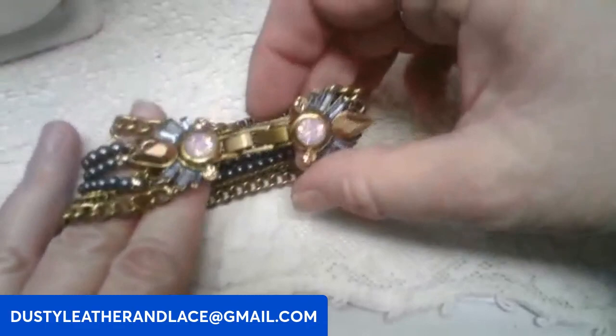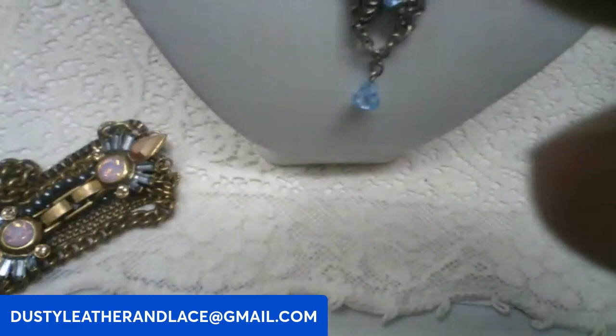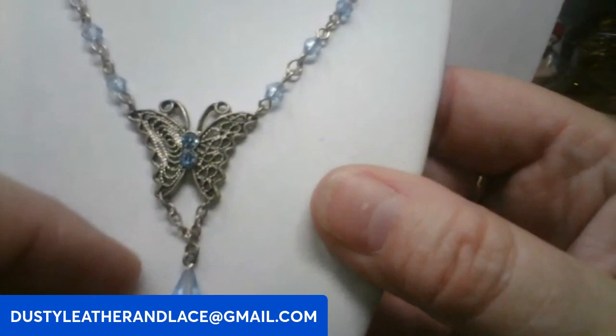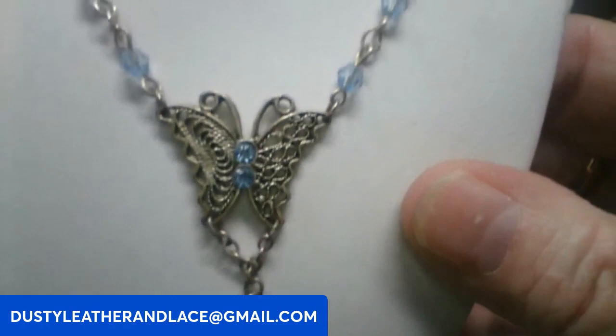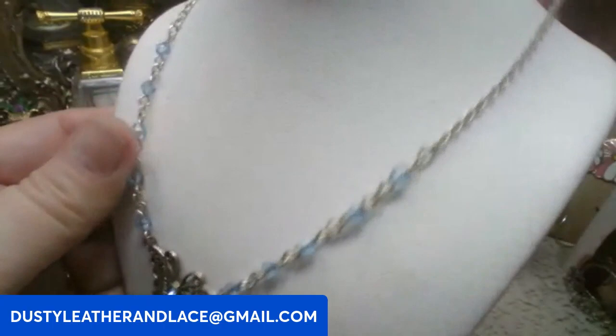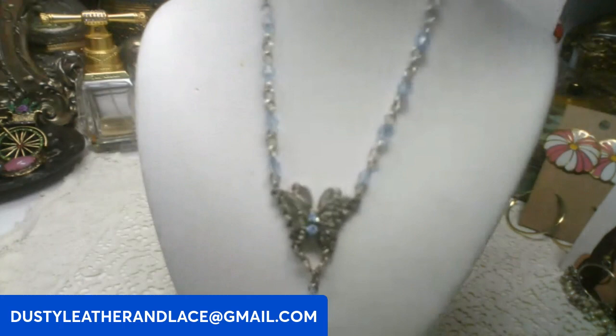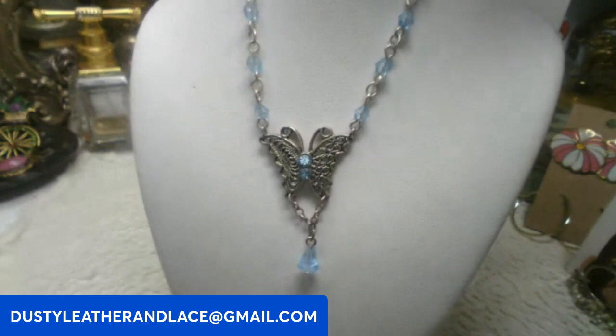Next we have this really sweet little necklace — very lightweight silver with a scroll work butterfly and a chain hanging down with a little glass bead. It's 18 inch. Eight dollars. Keyword: blue butterfly necklace.